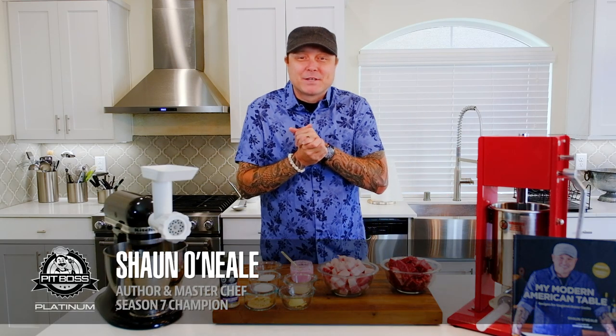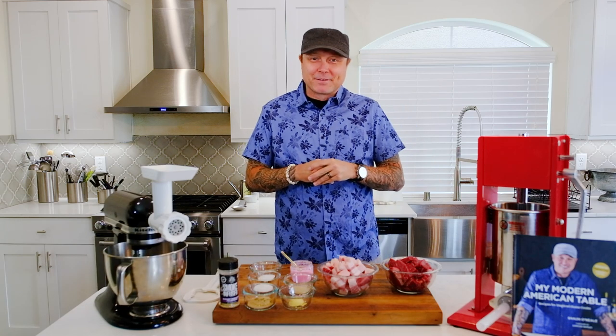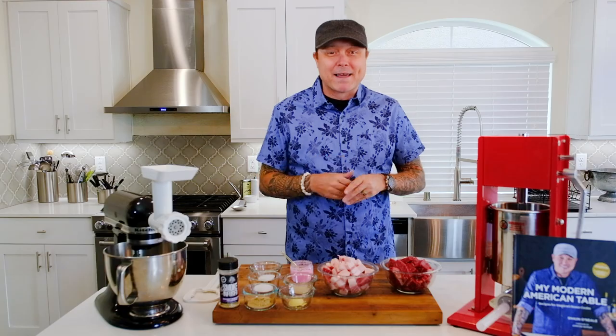Welcome back to another episode of Platinum Grilling. I am your host Chef Sean O'Neill. Today, I'm showing you how the sausage is made. That's right, we are doing a smoky jalapeño cheddar kielbasa. That's all coming up right now on Platinum Grilling.